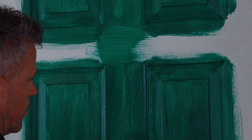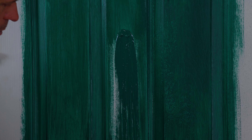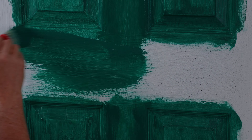Now this particular door isn't a real wooden door; however, it does have the grain effect on there to give it the impression. So when you're painting, make sure you follow the grain and paint across the bars — up and down, left to right — following the nature and the shape of the door.